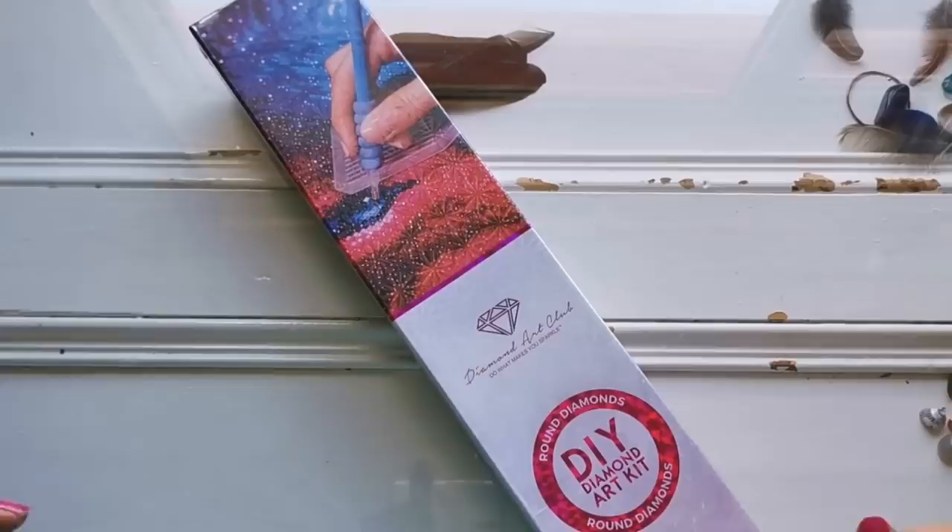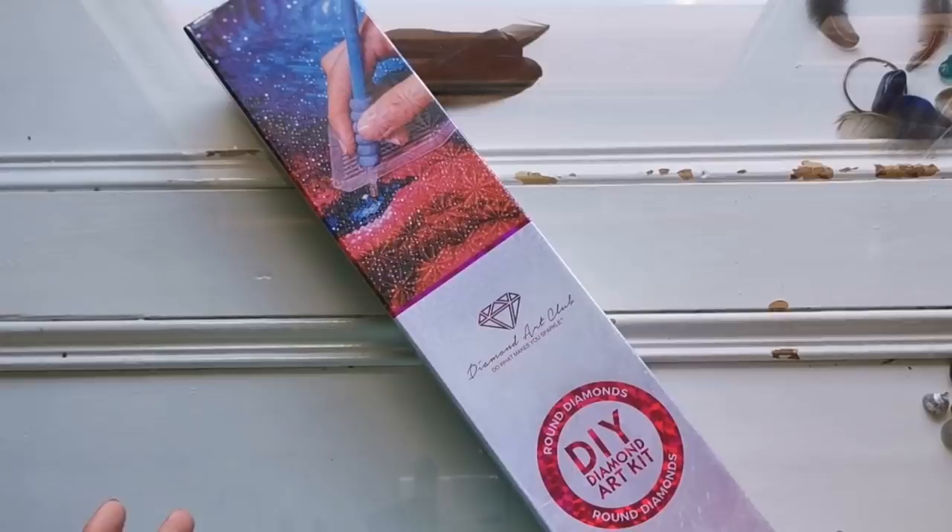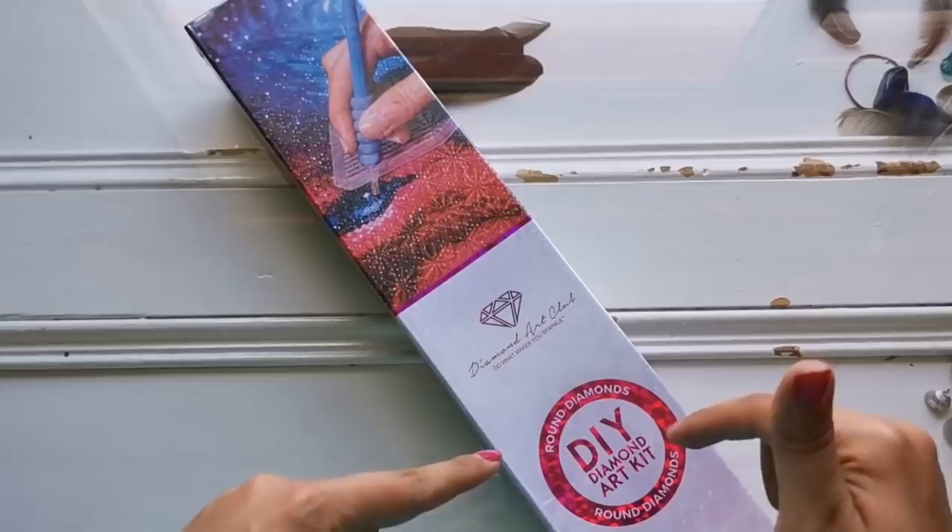I'm super excited for this one. Do you remember when Diamond Art Club came out with the tiger? The tiger that almost jumped right out of the canvas? Well, I think they've done it again, except they've done it for you in round diamonds.